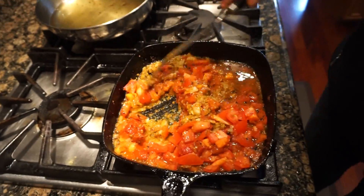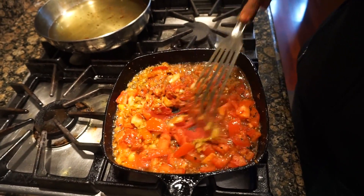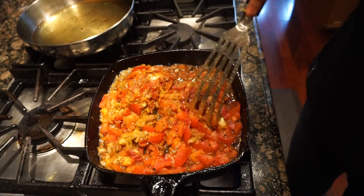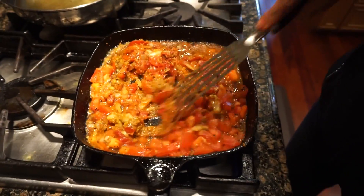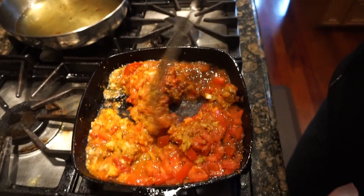Nothing is going to get lost — basically all the flavor. Now you're just cooking all this tomato paste and tomatoes, letting them get cooked. I can see that this masala may not be enough.